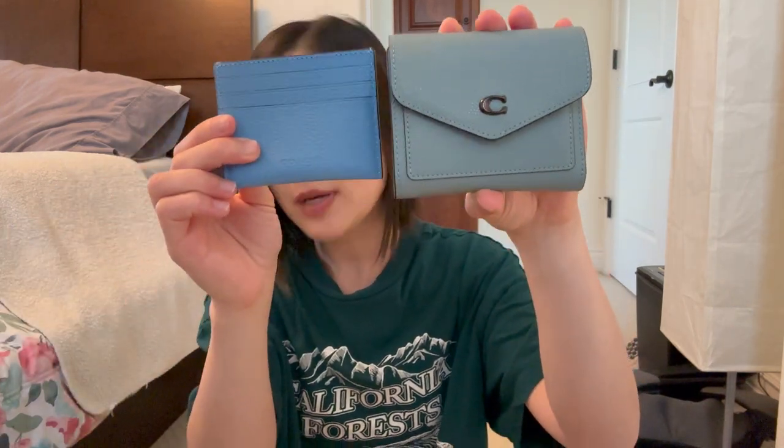This is just called the Coach Card Case. The next one I have is the one I've currently been using in my small bags. It's such a pretty color — this is more of a sage, whereas the other was sky blue. You can obviously tell the difference when I put them side by side. This is called the Wins Small Wallet. I got this wallet because I don't have any super small compact wallets. I do have a couple of other wallets I need to do a video on, but both of them are actually bigger than this.